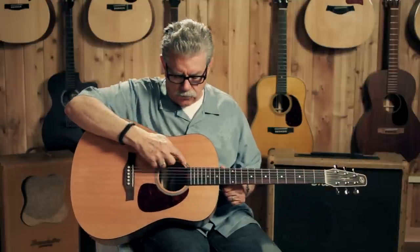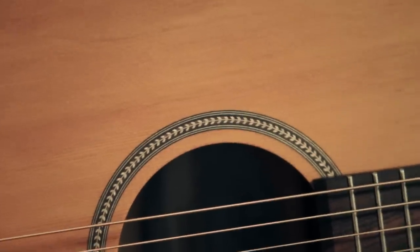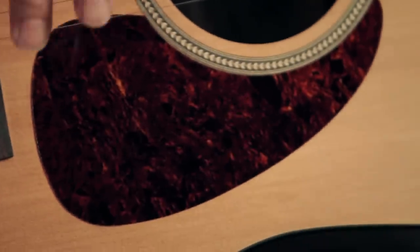The sound hole rosette, which is this ring here, is of a herringbone design — it's very attractive. The pickguard is a tortoiseshell pattern and looks very much like the real thing.